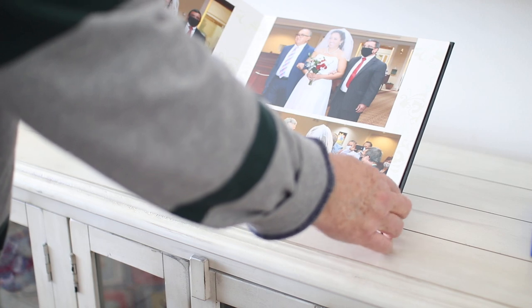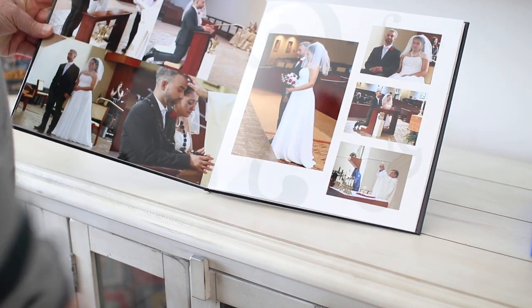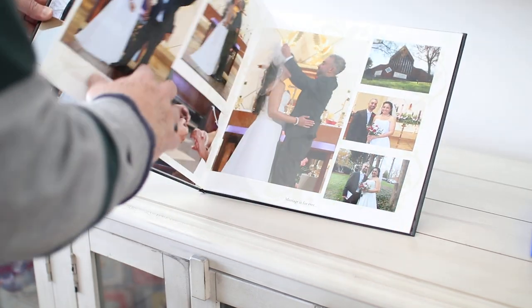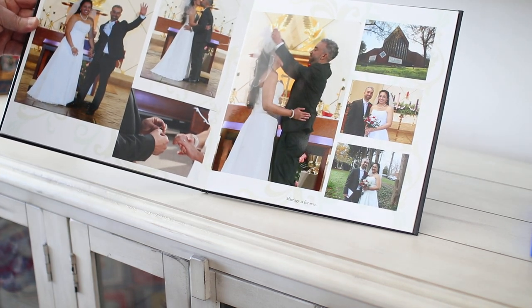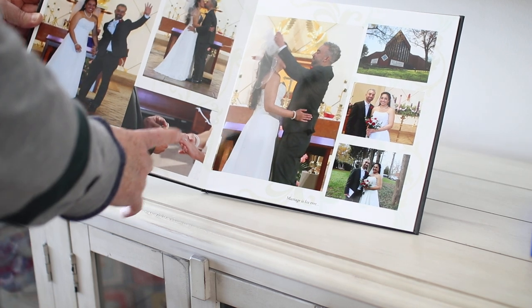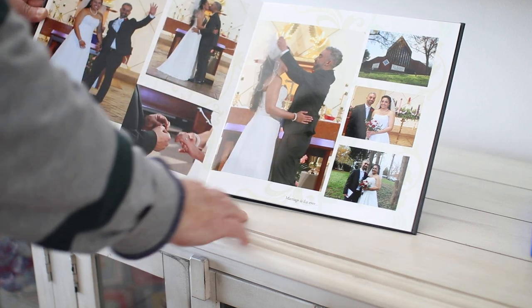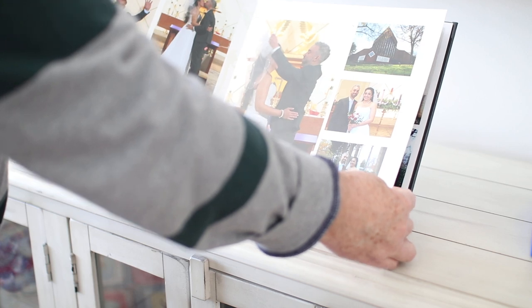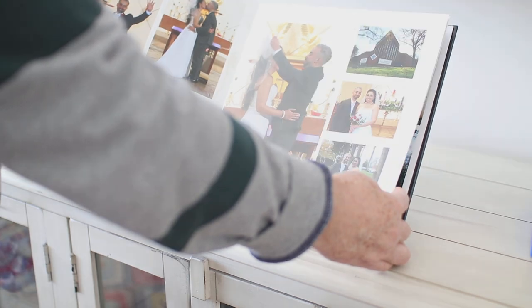Here she is coming into the church. Here the groom is receiving the bride. Then we have parts of the ceremony, the conclusion of the mass and the marriage, the putting on of the ring, and the final kiss. The important things are keeping it in the right sequence and making sure you have the best quality pictures.